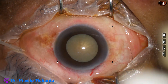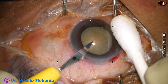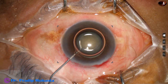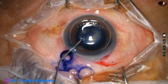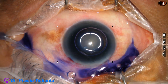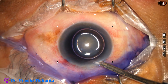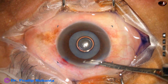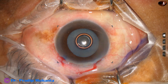The main incision is placed and now this is a side port on the left side of the main incision. An air bubble is injected. Trypan blue dye goes and stains the anterior capsule. Adrenaline is used to keep the pupil dilated. The dye is washed out and now two percent hydroxypropyl methyl cellulose is injected into the anterior chamber.